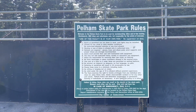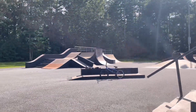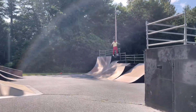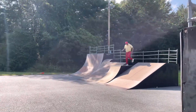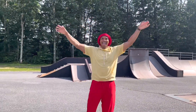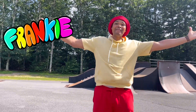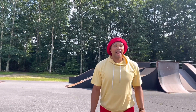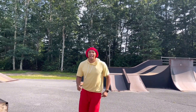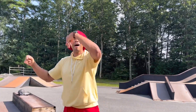Let's have some fun! Hi, my name is Frankie and I love to learn and have fun! Today, we're here at the Pelham Skate Park. And I'm going to show you and teach you about BMX. Come on, follow me.